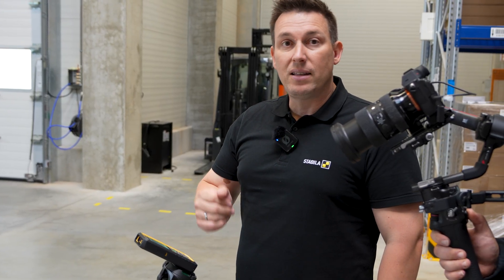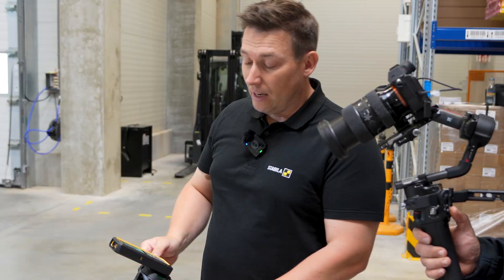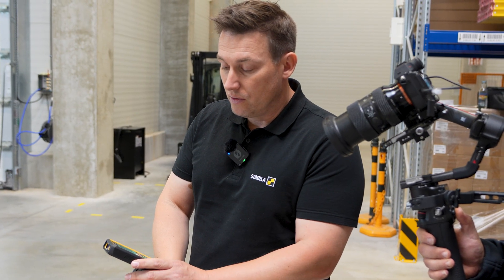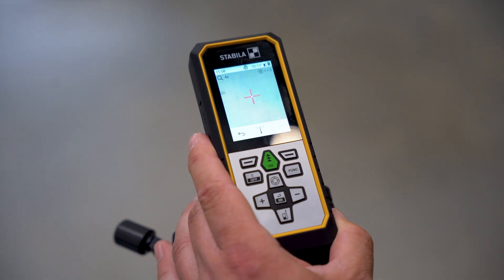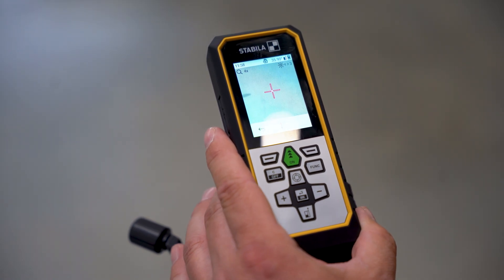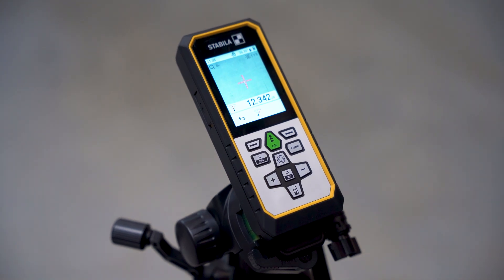The device indicates where I need to measure next. Now we have to measure the straight line. To do this, we loosen the tripod a bit, then turn it roughly to the center of the area to be measured. We can also aim very precisely again using gesture control.